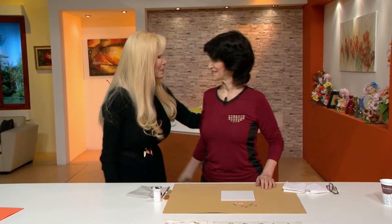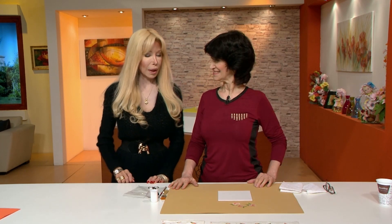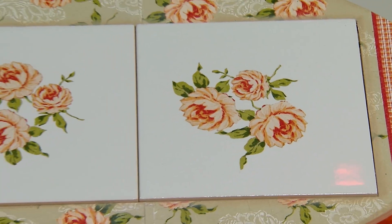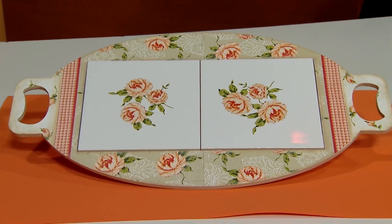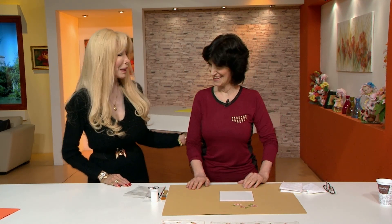Aquí estamos con la profesora Mirtha Biscardi. Ya está en los kioscos la número uno de decoupage con proyectos lindísimos. Hay unas servilletas tan bonitas con diseños tan hermosos que pueden hacer todo lo que se les ocurra. Hoy tenemos una lindísima bandeja: trabajamos sobre azulejo — lleva dos azulejos. La parte de abajo es madera. Ya viene con los dos azulejos para que la gente pueda pintar y hacer lo que quiera.